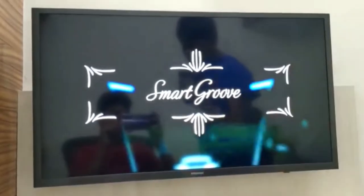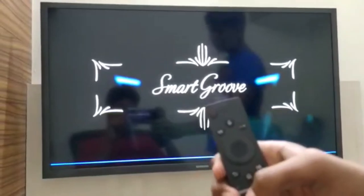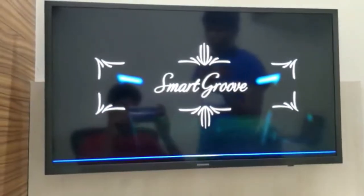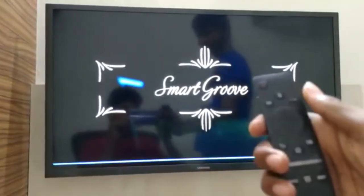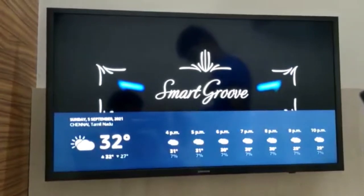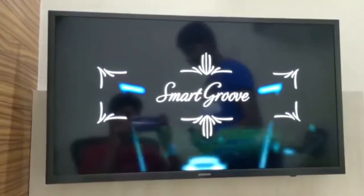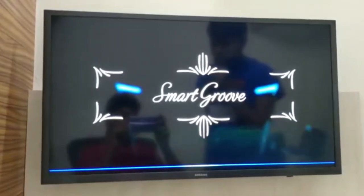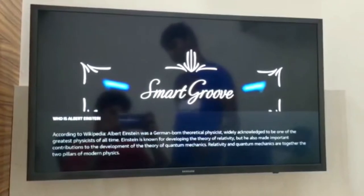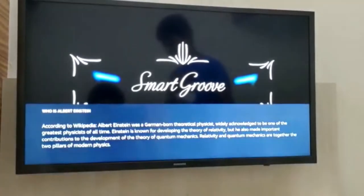For example: 'Alexa, what is the temperature outside?' — it's 32 degrees Celsius, tonight expect a low of 27 degrees. We also asked about the weather in Chennai — 32 degrees Celsius with mostly cloudy skies, high of 32 and low of 27 degrees. We also asked, 'Alexa, who is Albert Einstein?' According to Wikipedia, Albert Einstein was a German-born theoretical physicist, widely acknowledged as one of the greatest physicists of all time, known for the theory of relativity and contributions to quantum mechanics.